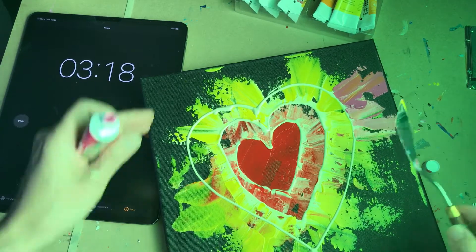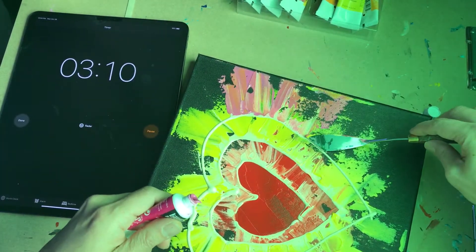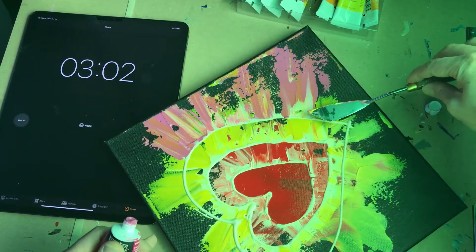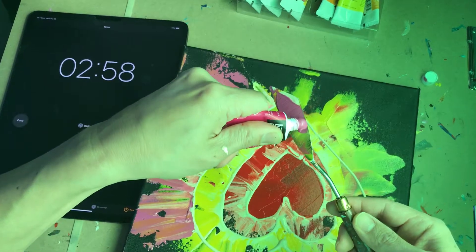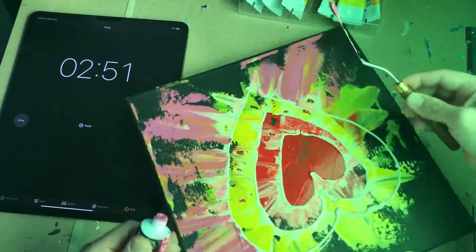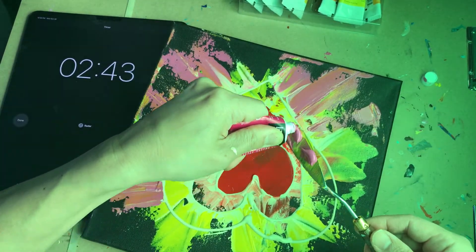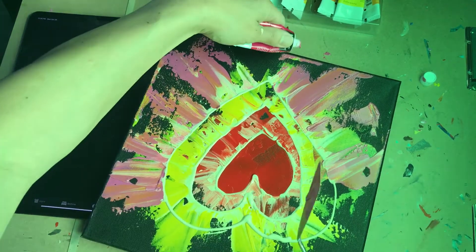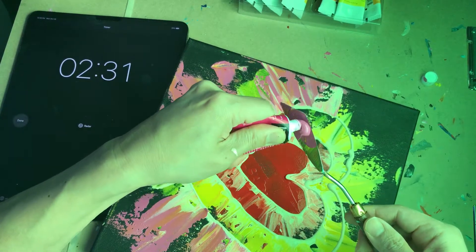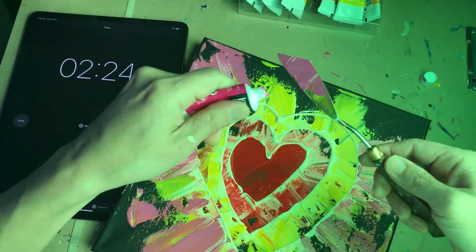Using this edge of the palette knife right here — just let it flow. Applying a little bit more, and there's a nice little dance between two or three colors here. Turning the canvas around as I apply this — you don't have to cover all the areas. It's just up to you. I'm experimenting here — a little pop art action for Monday!